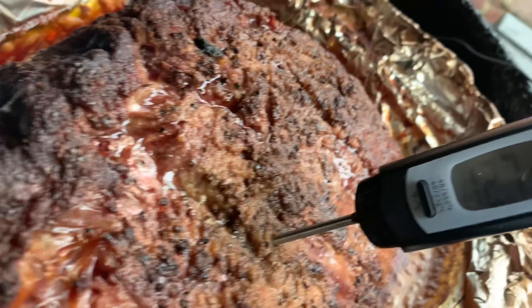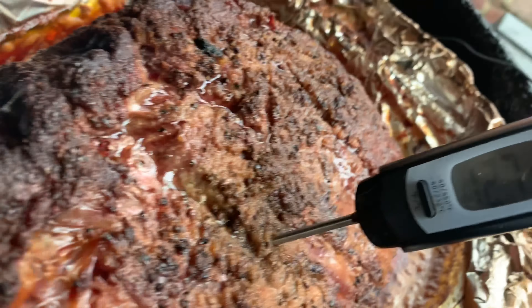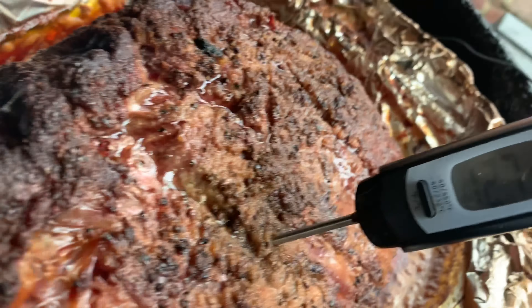All right, we're ready to take a look and see how we did on this rib roast. It's been on for about two hours. We started at 350 degrees on the smoker, backed it down to about 275, and brought the internal temperature of the meat up to 128 degrees. Let's take a look and see how we did.